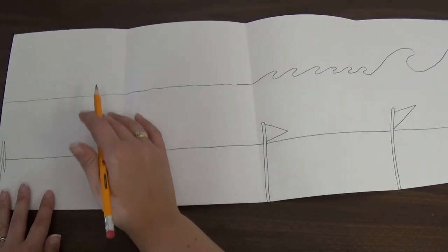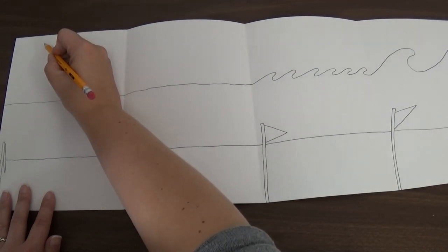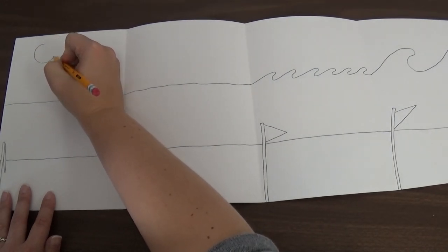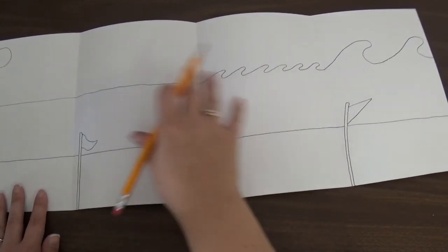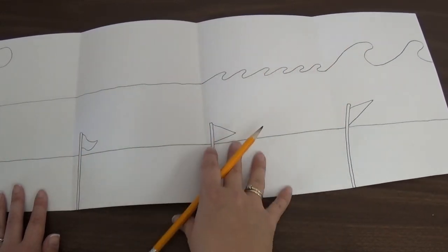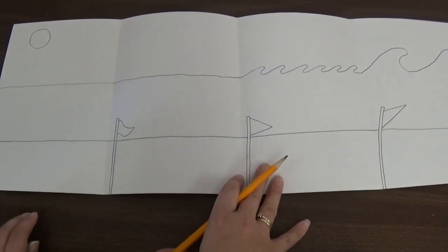The next thing we need is a sun. But in art class we don't draw corner suns — we draw circle suns. So I'm going to draw a circle sun right here, and that's going to be the sun for all of our picture because the sky continues over. Great job drawing today!